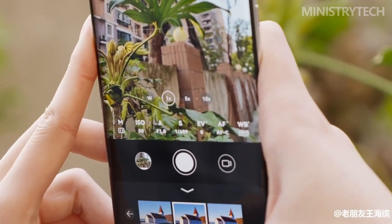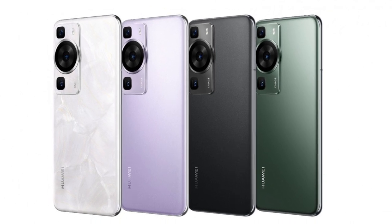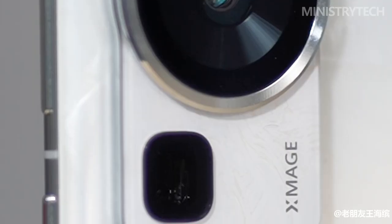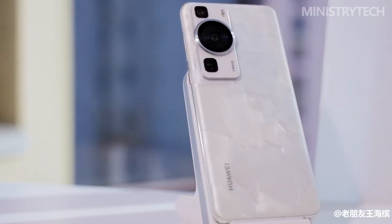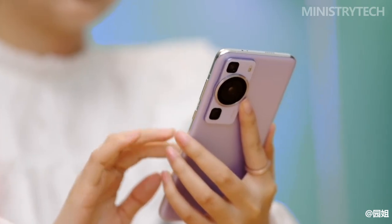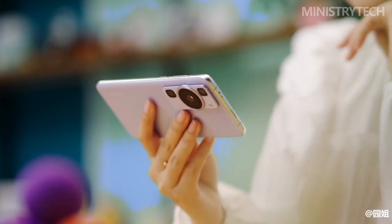The P60 and P60 Pro are available in four different colors: Rococo Pearl, violet, black, and green. The white finish is particularly striking because it resembles the nacre found inside an oyster's shell. With a more natural-looking camera bump and a custom finish available in azure blue or seashore gold, the P60 Art stands out from the crowd. Its new covert triple rear sensor setup has replaced the dual-matrix camera design of the P50 series.